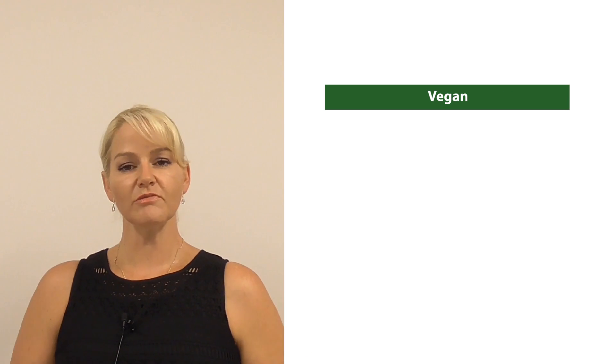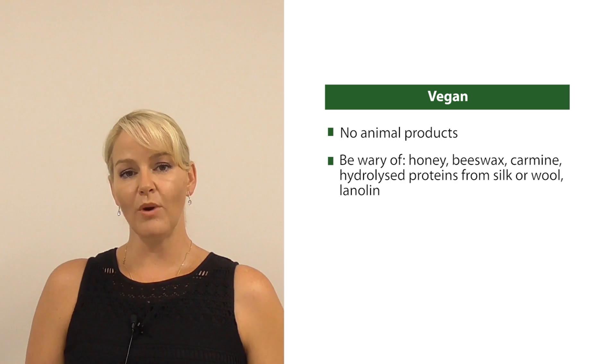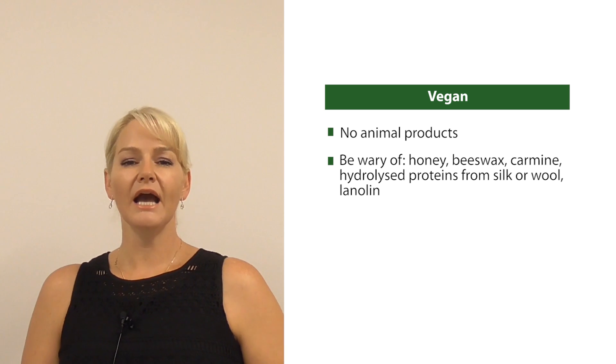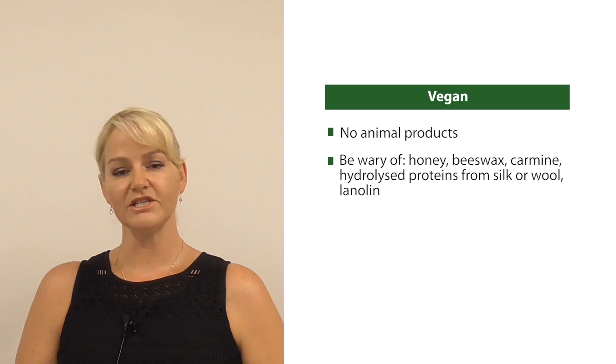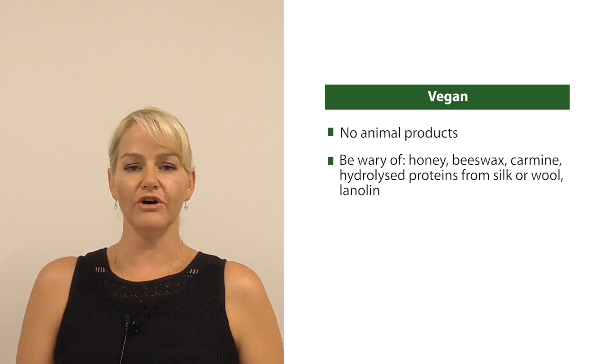That is how you make vegan friendly, halal suitable, palm-free cosmetic creams. It was a tough challenge to achieve all three. Let me just run you through some of the important parts of complying with all three major claims. For vegan friendly: absolutely no animal products. Be wary of honey, beeswax, any carmine red colorants. Also be careful of any hydrolyzed proteins from silk or sheep's wool sources, and be careful of any lanolin.